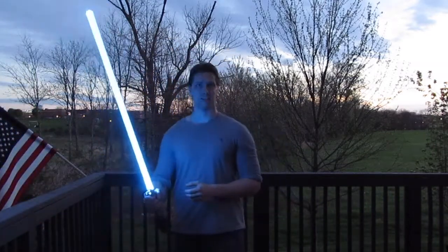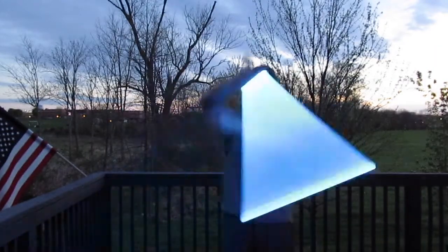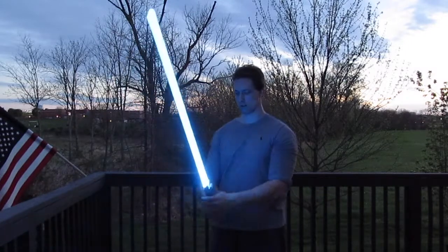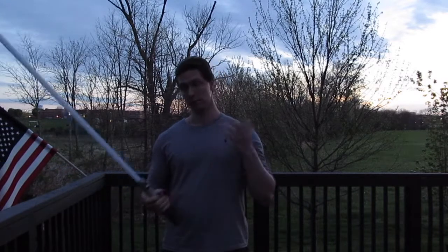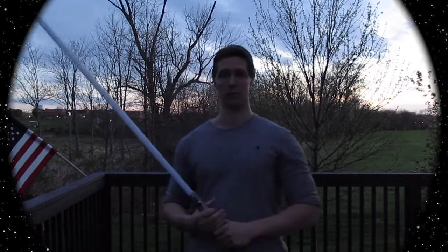That should give you an idea of what Crystal Focus 8 sounds like. It's definitely the best sound board on the market in my opinion. Things have come a long way since the days of Master Replicas.